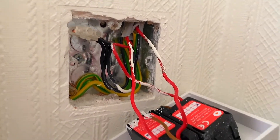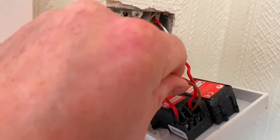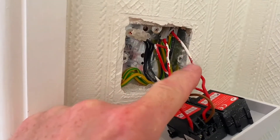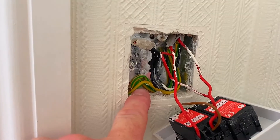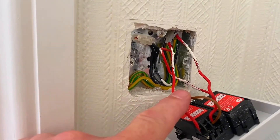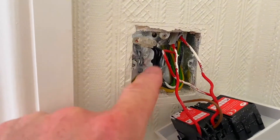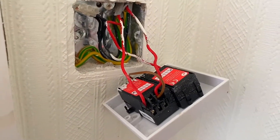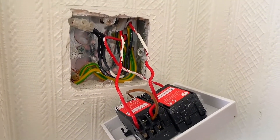We've got a cable coming in with the permanent line connection, which also has a bridging link that we're going to need to use again. That brings in your permanent line, a neutral, and a circuit protective conductor feeding the switch. Then we've got a couple of switching line conductors going out for the two lights, along with two neutrals and two CPCs. We've used the feed-to-switch method here, and I'm going to whip out the conductors and make off the new dimmer.